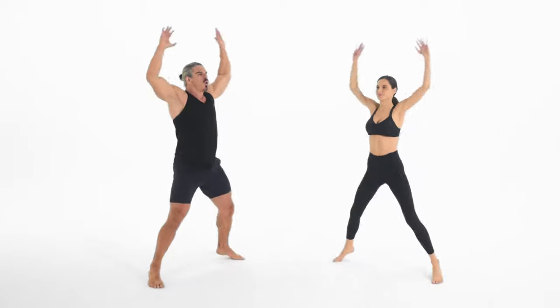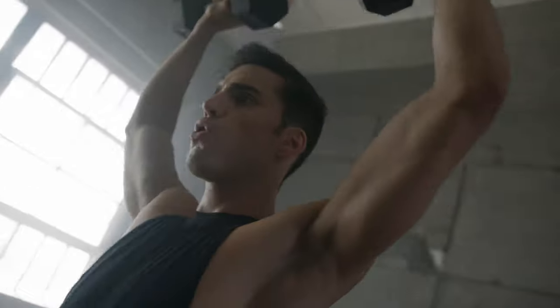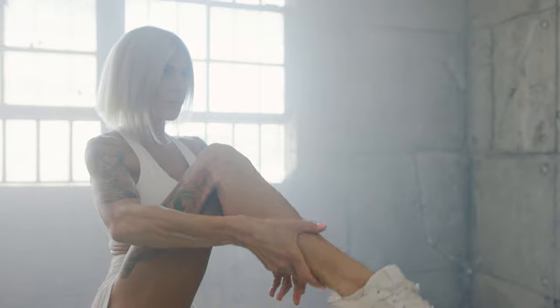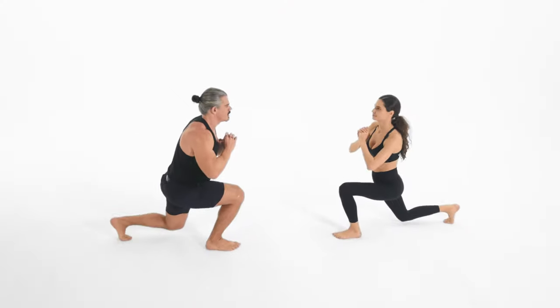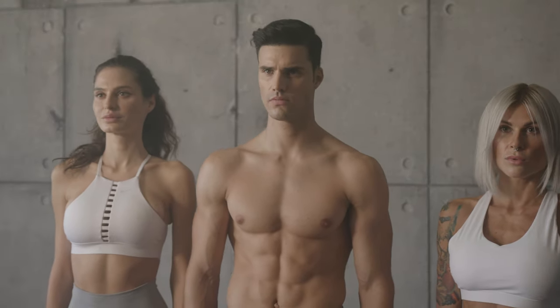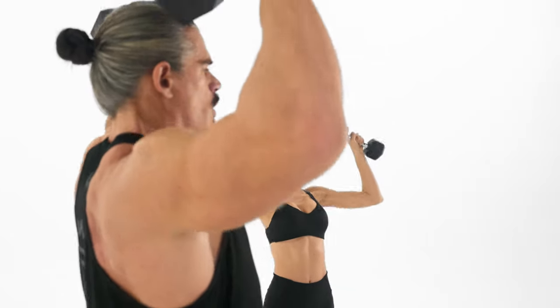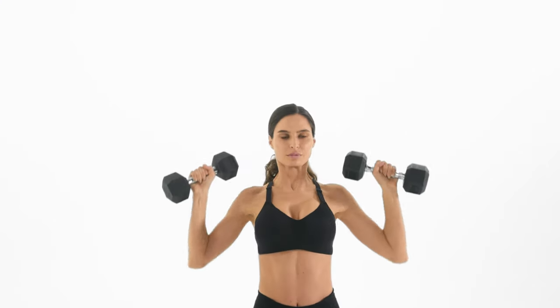If you have some prior experience with low or moderate intensity cardio and are interested in stepping up the intensity, the Tabata Method could be for you. If you play high intensity sports like tennis, rugby, football, soccer, hockey, swimming, or sprinting, Tabata could increase your conditioning and performance. Also, if you're really busy and don't have hours to spend at the gym, Tabata might be great for you — you can get a great workout in less than 30 minutes and only need to do it a few times a week.